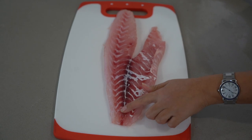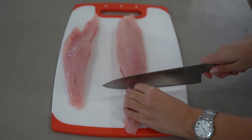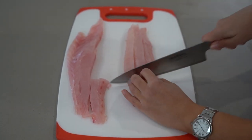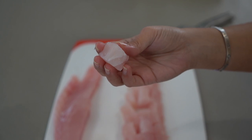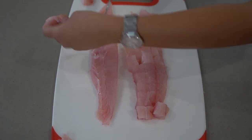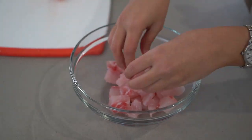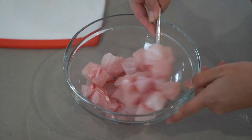Remove the bloodline — that dark red portion on the fillet. If left on the fish, it will give the finished dish a really fishy flavor. Cut your fish into 2 cm cubes, reserving the trimmings for Leche de Tigre. Place the fish cubes in a bowl, salt and toss gently, then place it in the fridge for a couple of minutes. The salt opens up the pores and helps it absorb the citrus marinade.